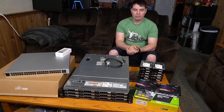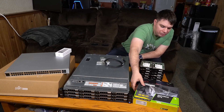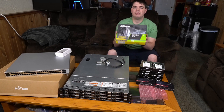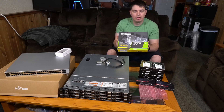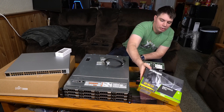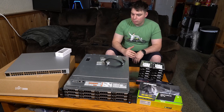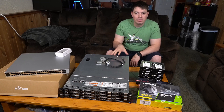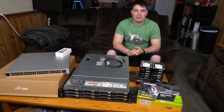Something I didn't get to regarding the server is the graphics card. We're installing a GeForce GTX 1650, which gives us the ability to offload video transcoding directly to the GPU. That's a really powerful feature — it means less load on the CPUs, better overall performance, and the ability to add more cameras in the future if needed.